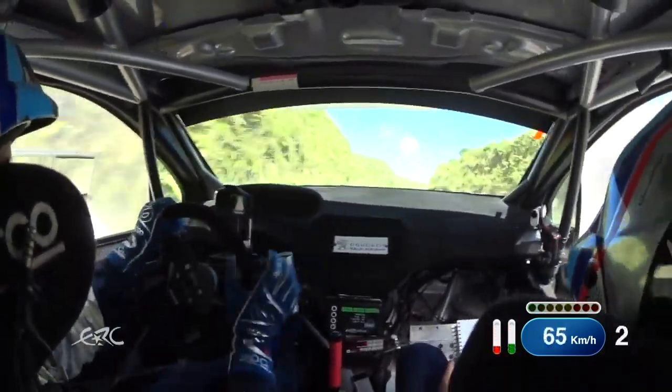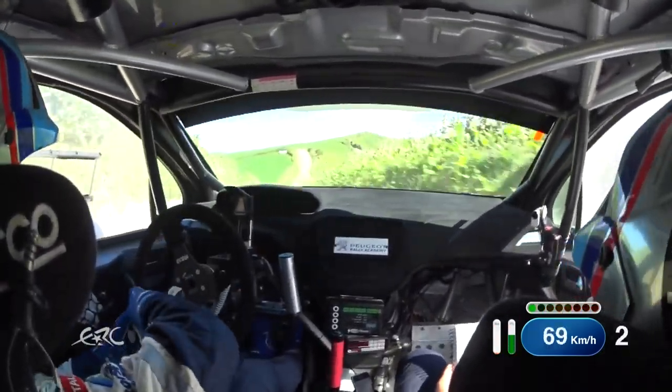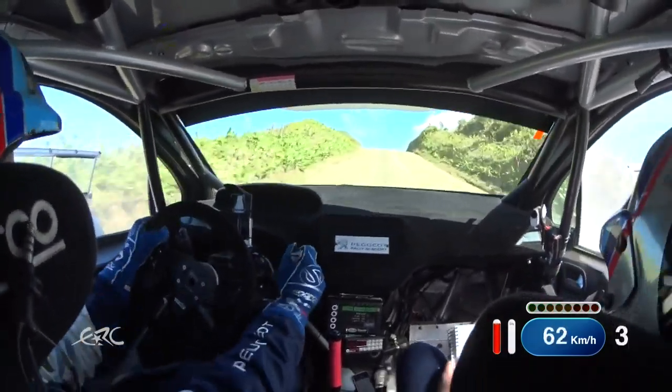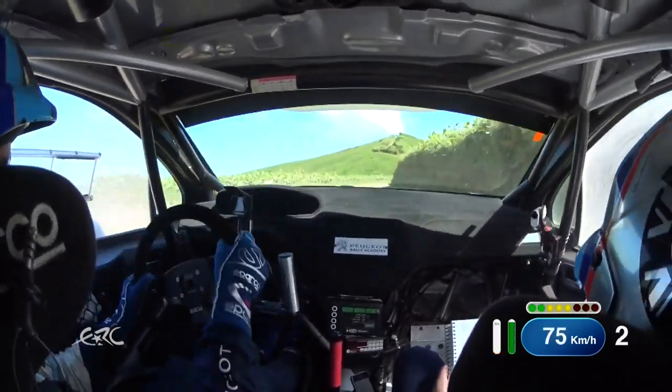50, slight left to the dip. 60, stub up, deceptive early, 4 right, tightens badly, in on a big crest. 30, 3 left.